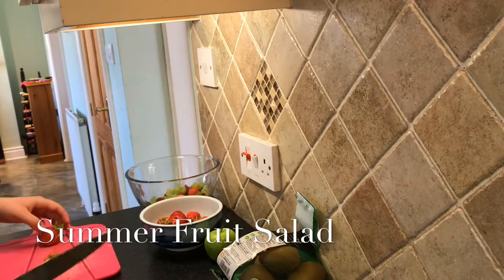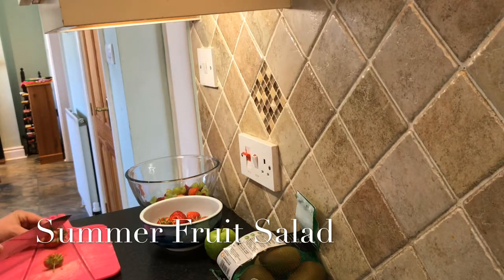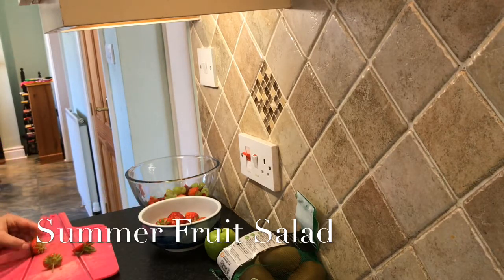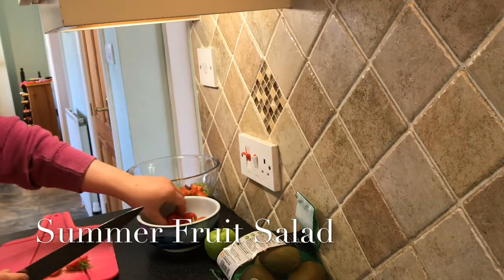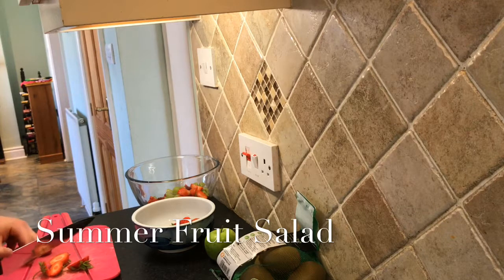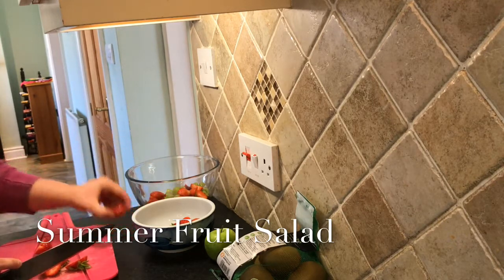I'm going to chop all the strawberries. We literally get punnets and punnets full of strawberries from the garden. I went and picked out about 10 strawberries and that was maybe a quarter of them — and that was only the front little bit of our garden. There are just that many.